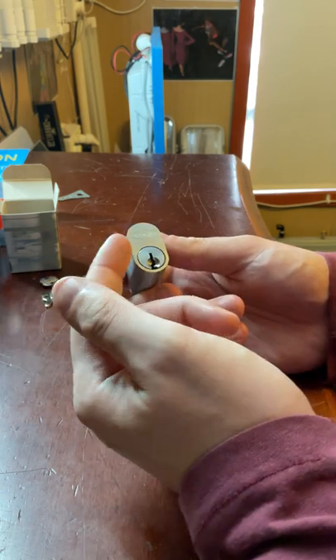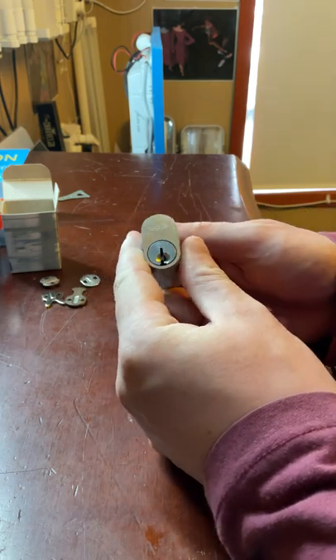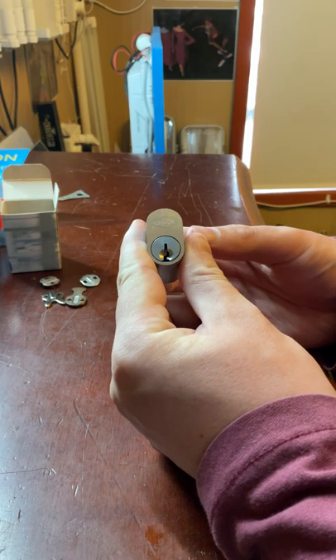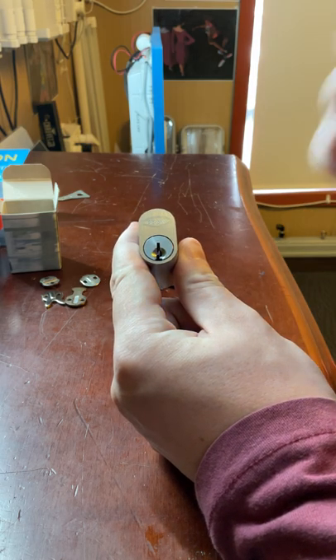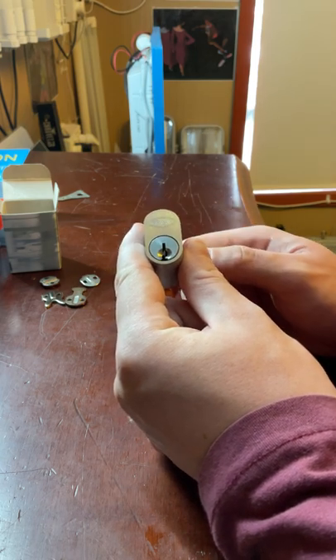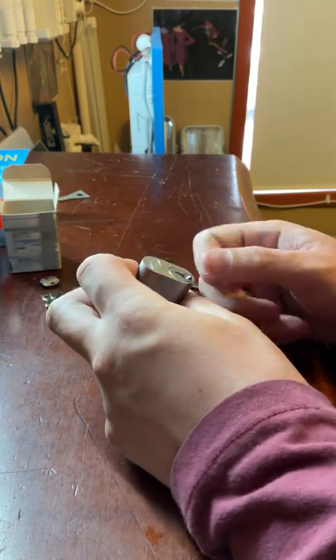This particular cylinder is very commonly found in mortise locks like the Lockwood 3772, 3782, flip bolt locks — the Lockwood ones — and deadbolt mortise locks. It's also found in ADI locks; the block lock uses this cylinder as well, along with some other types of locks that use this particular cylinder.